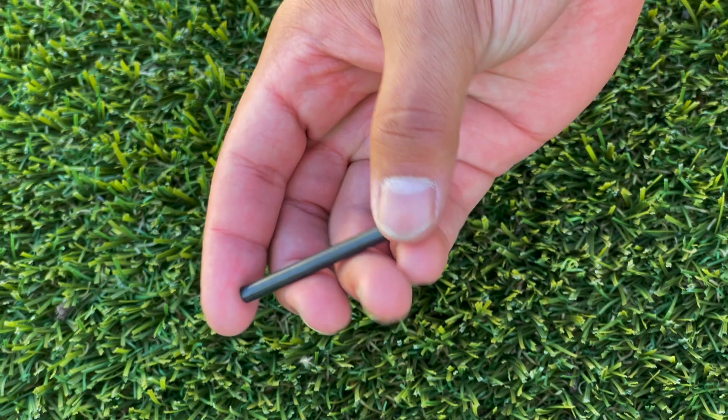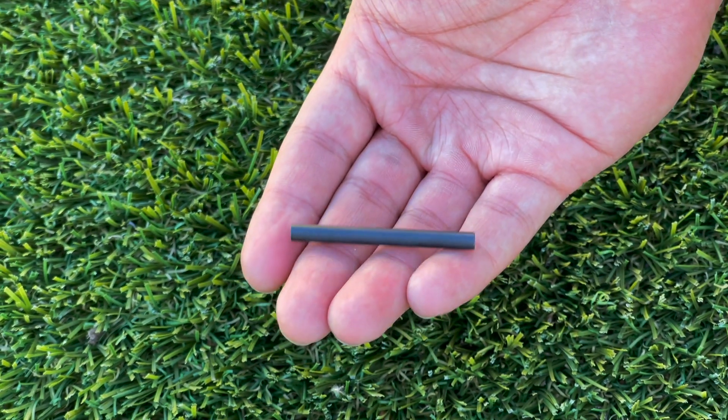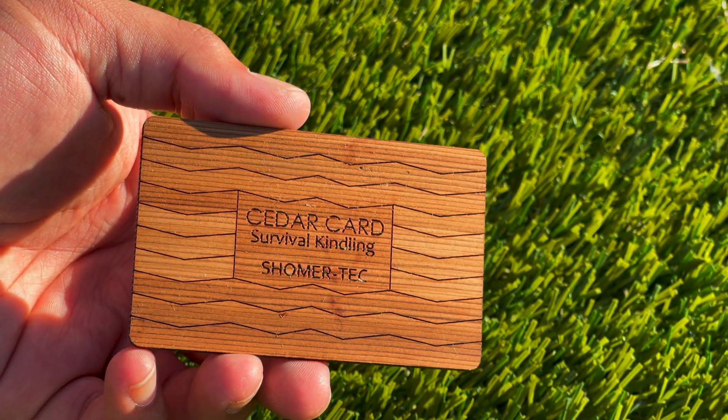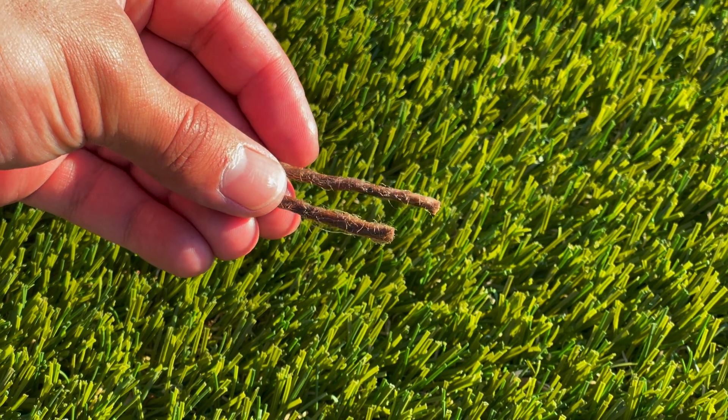Inside of this kit you will find a ferrocerium rod measuring 2 inches by 3/8 inch thick, as well as a magnesium card, a cedar wood fire card, a white ceramic scraper, and 10 wax jute fire starters.